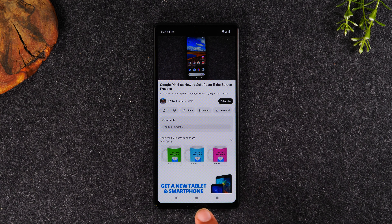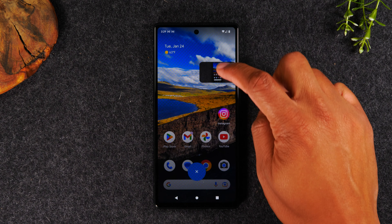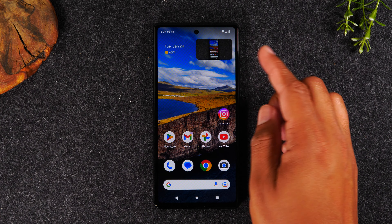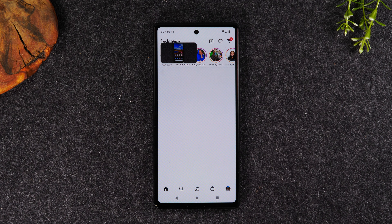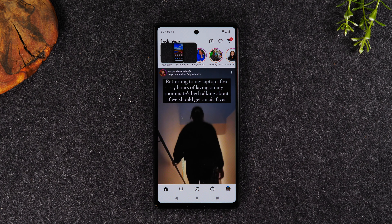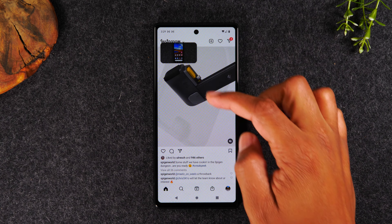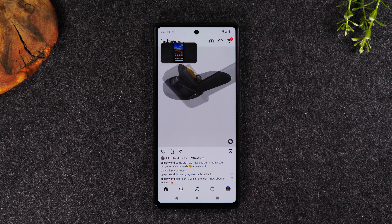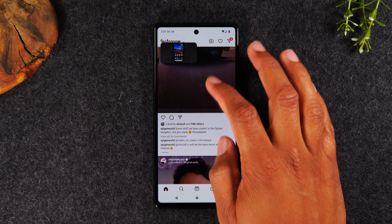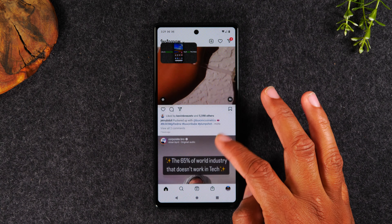So watch this — the video is playing, I'm going to hit the home button. Now my video stays open and I can drag it to any corner of the screen. I can open Instagram. If you don't follow me, follow me on Instagram at H2 Tech Videos. I can be scrolling through Instagram while watching a YouTube video — or rather listening to it. If it's something you don't need to see but more so need to hear, this is an easy way to interact with it or listen to it while you're doing other things.